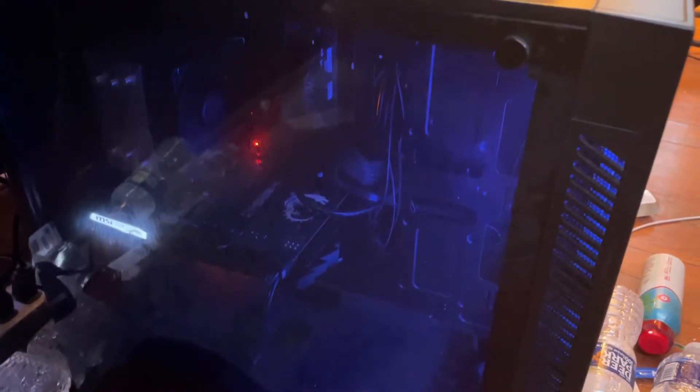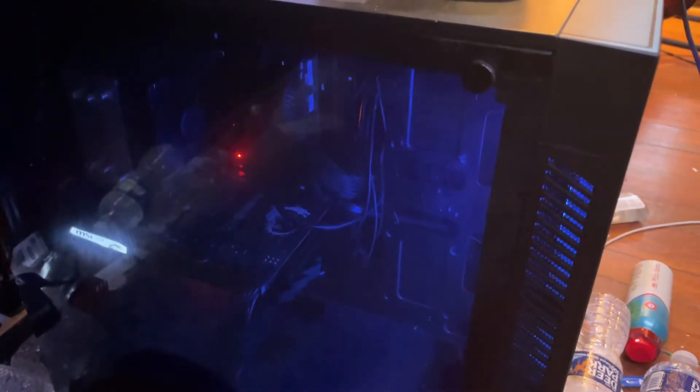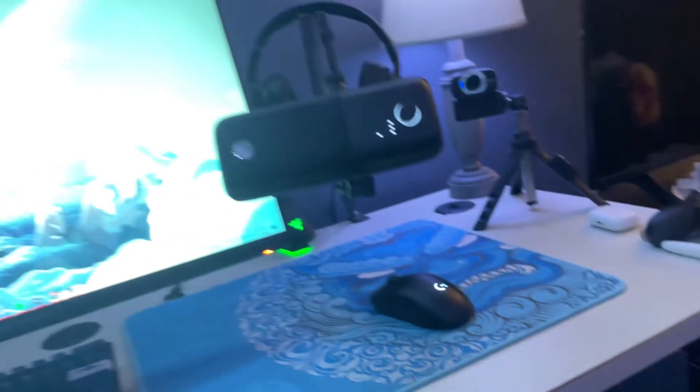Down here, going to my PC: I have an i5 9600K, a 1650 Super, a B365 motherboard, and a 600W power supply. I built it myself and it's lasted me pretty long, so it's worth it.